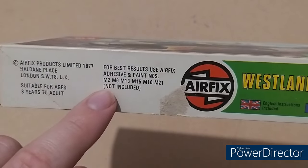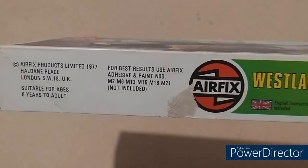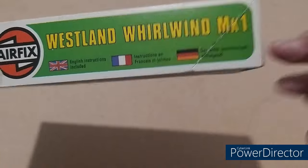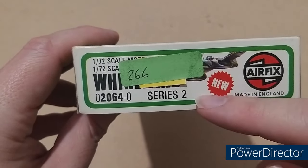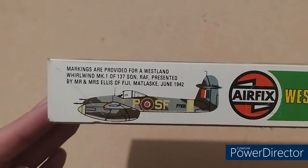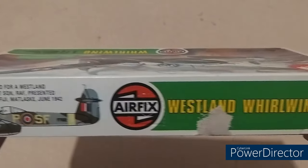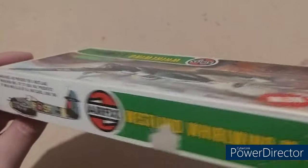Also, if you have any of these paints lying around: A, congrats, you've still got some of the oldies; and B, how have you still not used them after all these years? You've got instructions in English, French, and German. Down this side you've got 266 splattered across the front again — otherwise it'll tell you 1/72nd Whirlwind Series 2 at Airfix. This side has markings provided for Mark 1 of 137 Squadron, presented by Mr and Mrs Ellis of Fiji in June 1942.